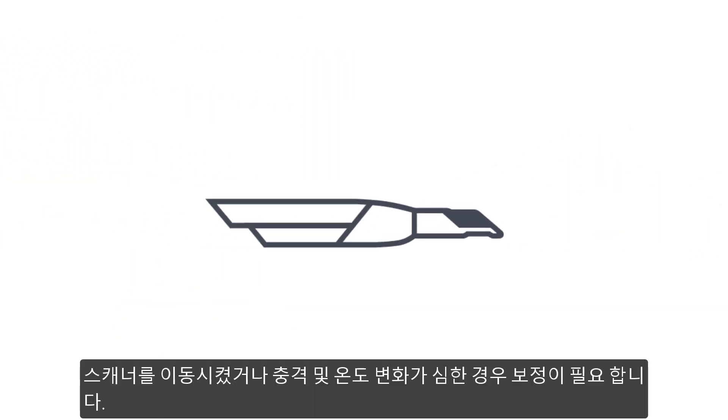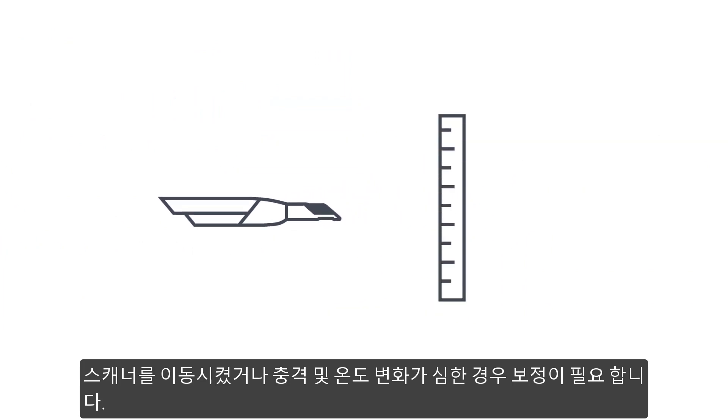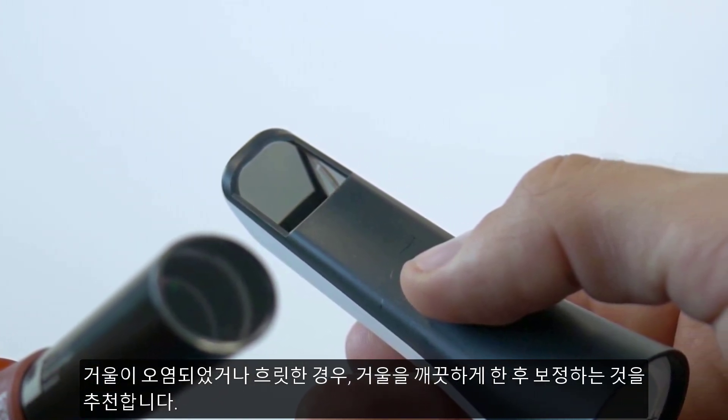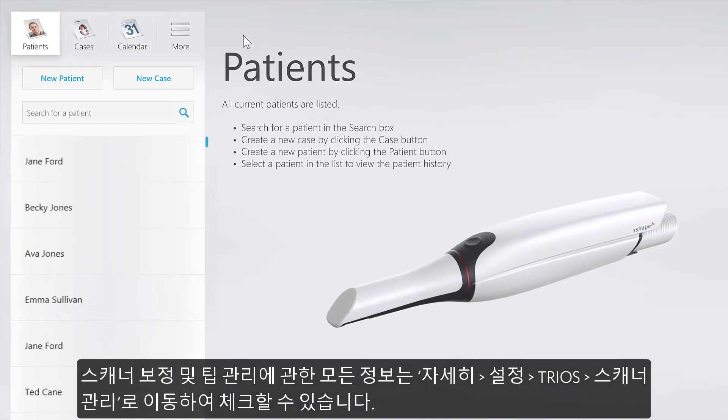The scanner should also be calibrated after it has been moved, shaken, or sustained a wide range of temperature changes. If the mirror looks dirty or hazy, it's a good idea to clean it properly and calibrate it.